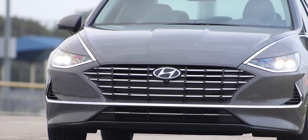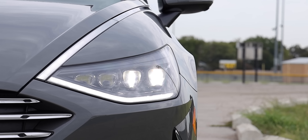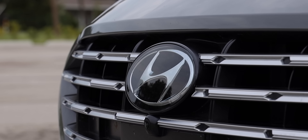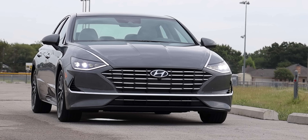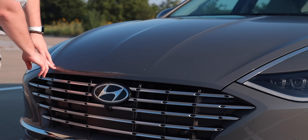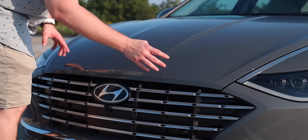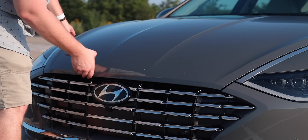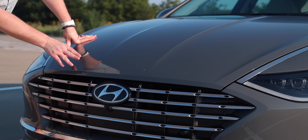Up front you get those LED headlamps with a nice stylized design. There's an extra LED strip above the headlamp that seamlessly flows into the body lines — a really cool touch from Hyundai. On this Limited, you get a chrome grille and a seamless hood design, which takes craftsmanship to execute on an affordable vehicle. The hood goes all the way down to the grille, rather than starting up high with a separate bumper piece — it's more expensive to build that way, but Hyundai achieved it while keeping the price pretty low.